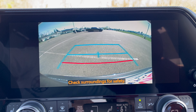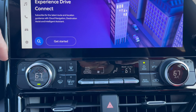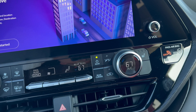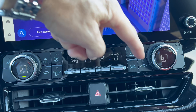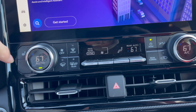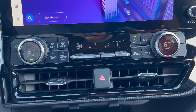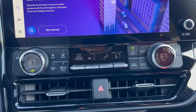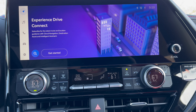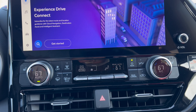Moving down, we have dual climate control, which I like, and three-stage heated seats for the driver and front passenger. You also have controls for the rear climate. However, there are no ventilated seats - that dead button tells the story. At $50,000 let me know if you think ventilated seats should be included on the XSE. There are two more trim levels above this in 2024 - the Limited and Platinum.